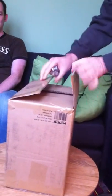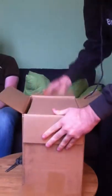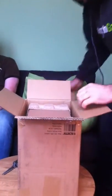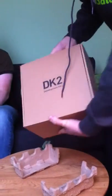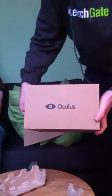It's very solid packing. Oh, it's very fancy — I guess I will keep the box! As you can see, it says DK2, Development Kit 2, and there's the Oculus logo on the side.